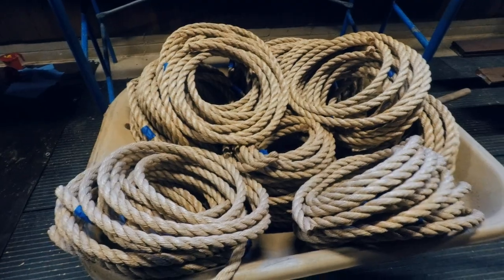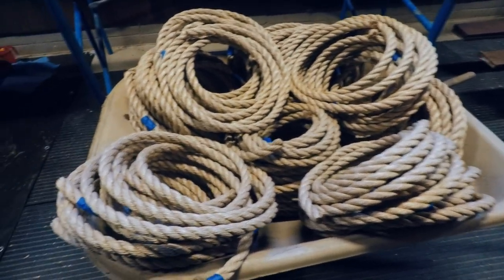These boards might eventually need to be restained, and that will be a process of staining them while they're assembled — it'll be a little bit different because we stained all these before we put them together. I was just thinking through the future of this railing and the maintenance side of it as well. Here are all the rope sections that I have cut.